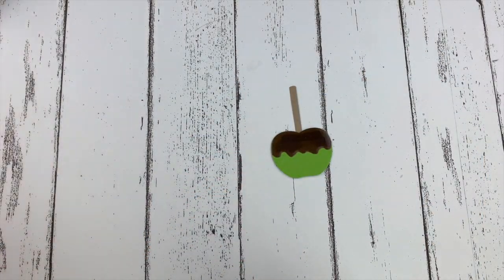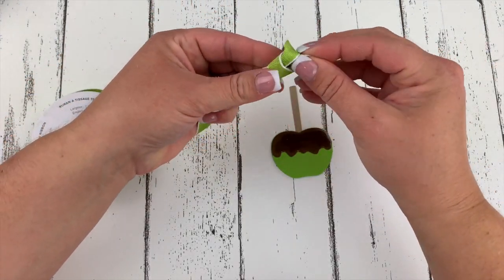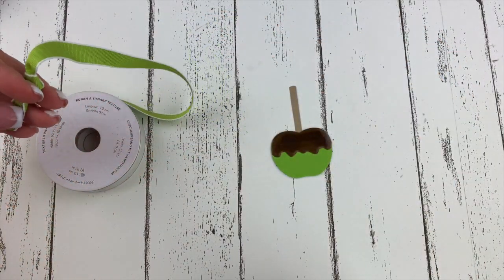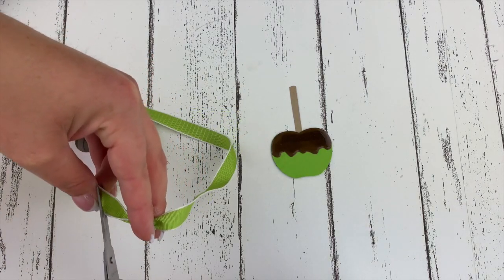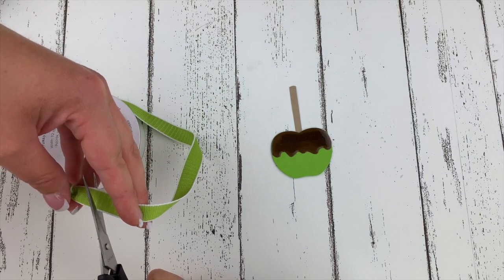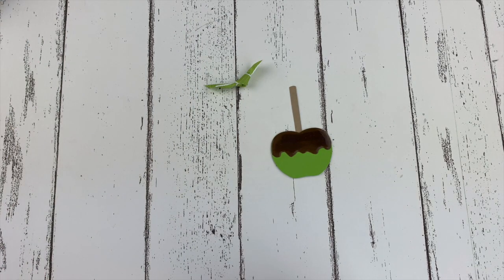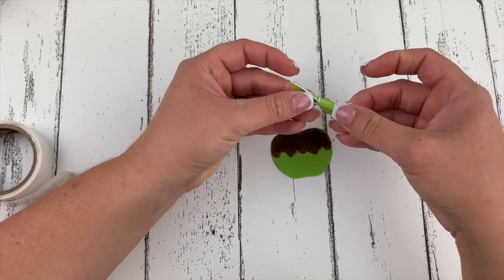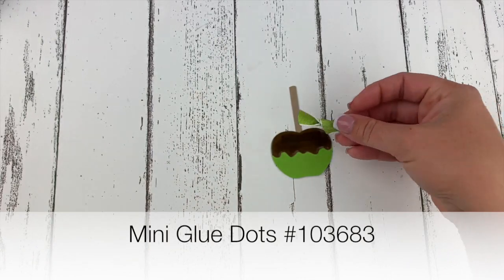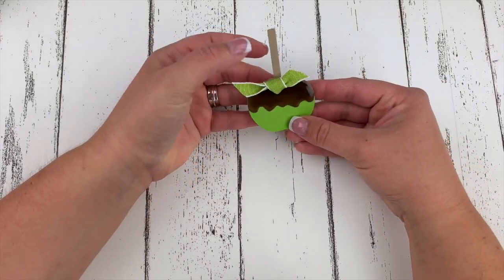I want to add some of my Granny Apple Green ribbon, so I'm just going to tie myself a knot and cut the edges. I love that the ribbon matches the apple just perfectly — I am a sucker for good coordination. Let's put that on with one of our glue dots, right where the popsicle stick goes into our caramel apple. Look at how cute.